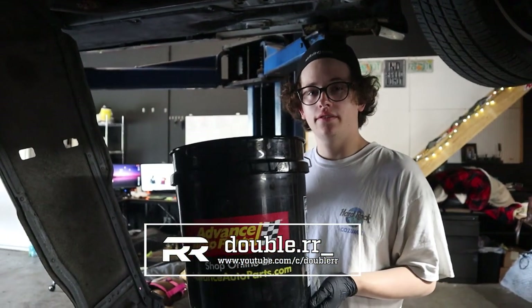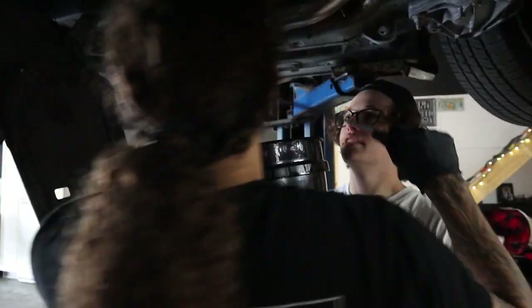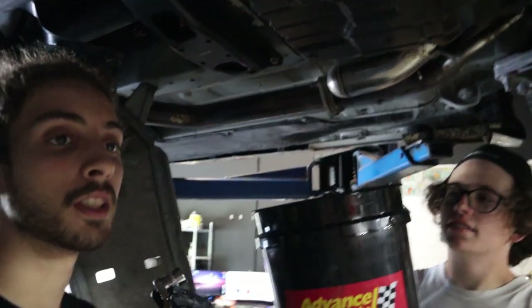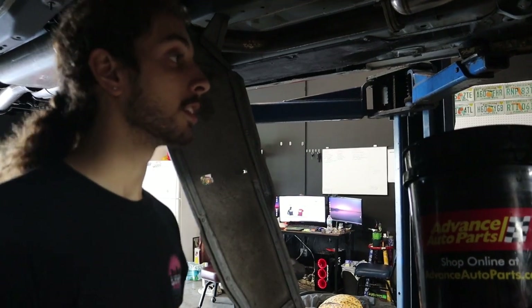This looks like a nice promo for Advance. I do have 25% off Advance Auto Parts, link in the description below. I swear to god.